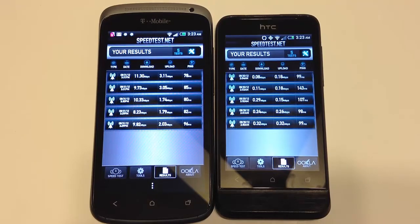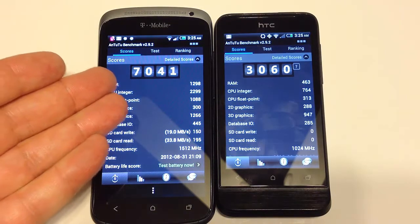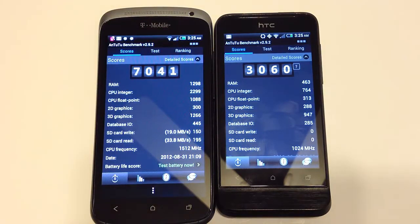Let's get into some speed tests. One key difference: the HTC One V only runs on 3G networks, so it does not get a 4G connection and its speeds are much less in comparison. Using the Antutu Benchmark 2.9.2, the One S scored 7,041 against 3,060 for the HTC One V. It has less processor power and is not a dual-core processor like the One S, so it's expected to underperform.